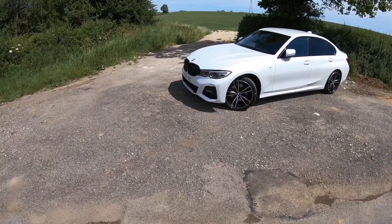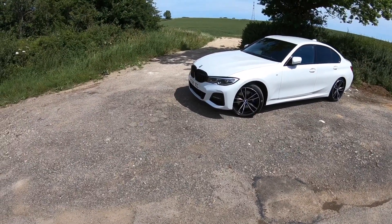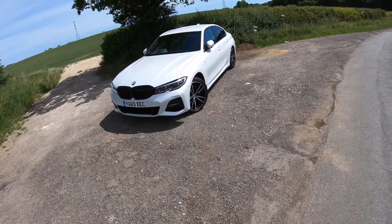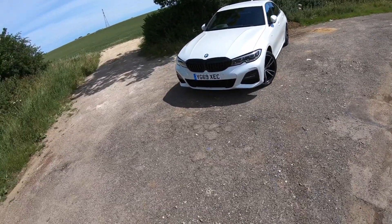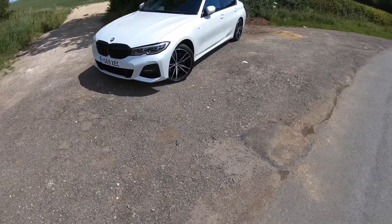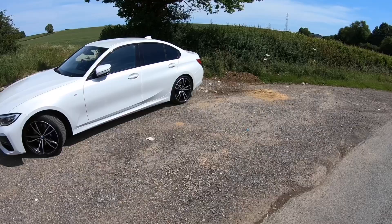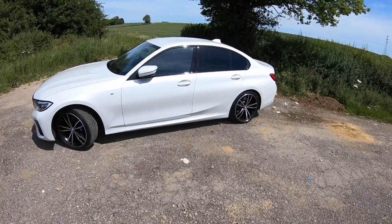Welcome back. Today I bring you the G20 2019 3 Series finished in Mineral White. It's got various packages on it so I'm going to have to talk you around it — I've forgotten quite what's included with them so I'll try my best to remember.